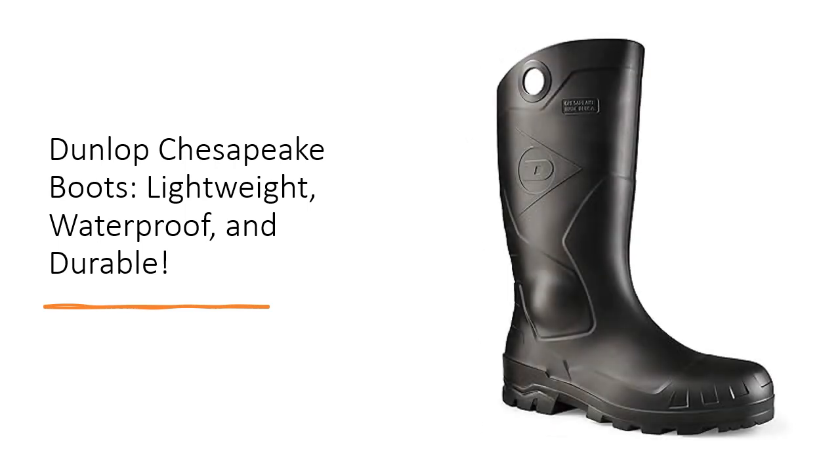Featuring replaceable economy cushion insoles and a PVC outsole, these boots are not only comfortable but also built to last. Customers rave about the comfort, waterproofness, and durability of the boots, making them the go-to choice for those working in challenging environments.